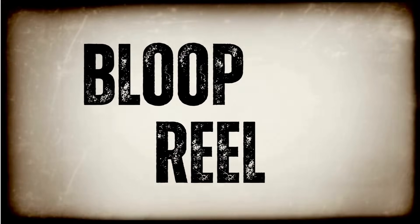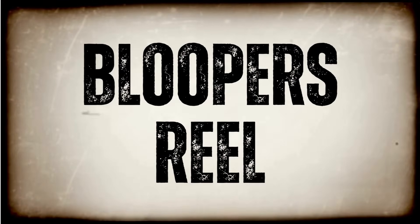Here are some bloopers for you to enjoy. My mind kind of went blank — have you ever had those days? Today is one of them.